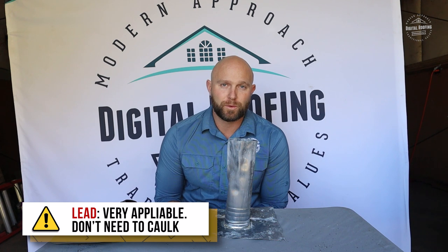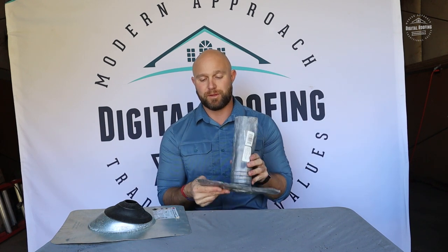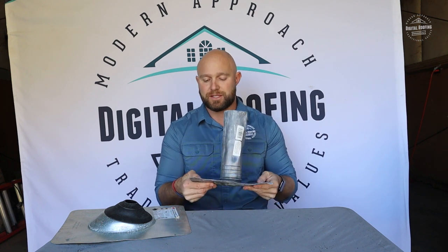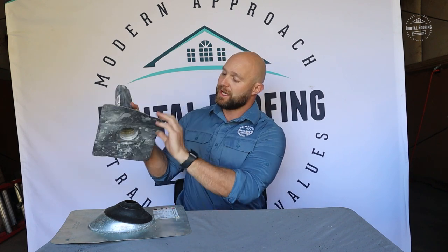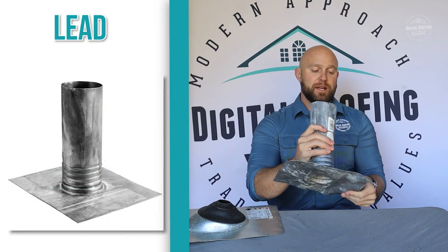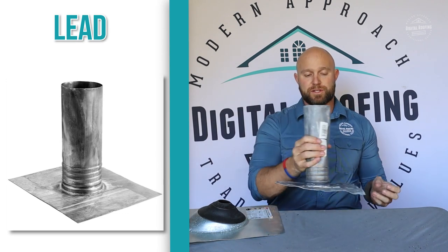These can be reused, but for cost purposes I would just recommend installing new ones whenever you do projects. It doesn't really make sense to go cheap and save yourself $40 or $50 — it's just better to replace these altogether. You can see how pliable these things are. You're going to install them the same way you install the metal ones: you still nail four nails in them and make sure they're caulked so no water gets through.